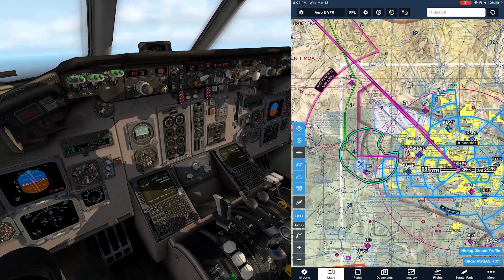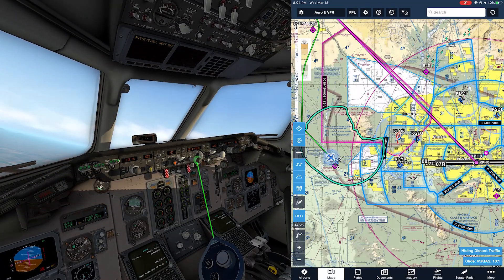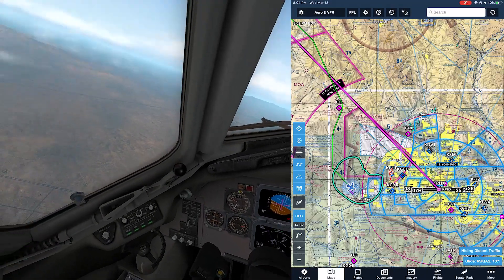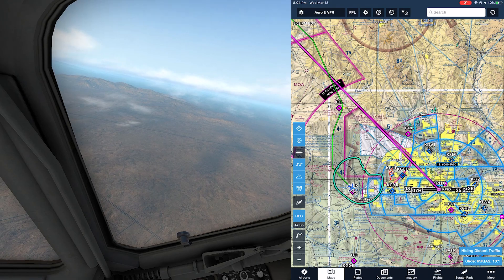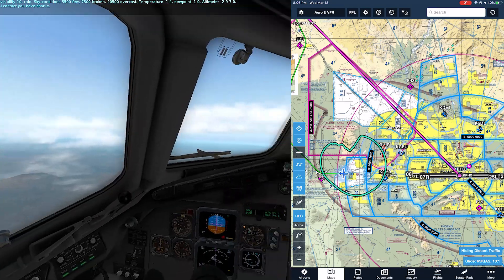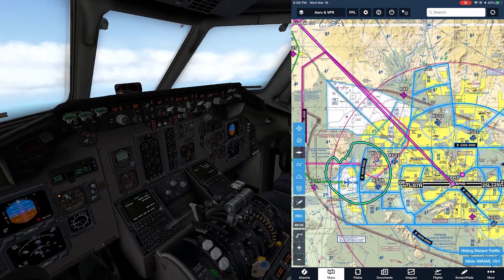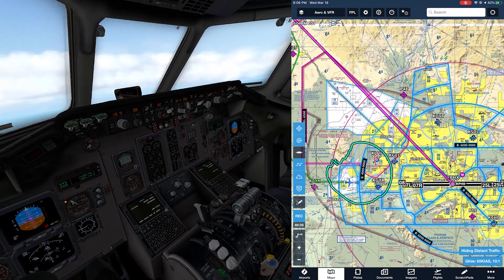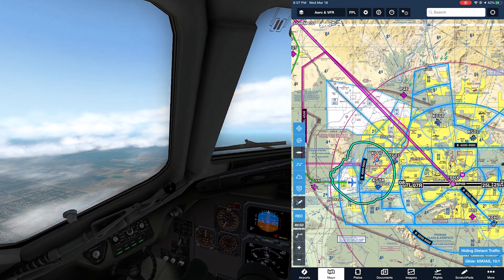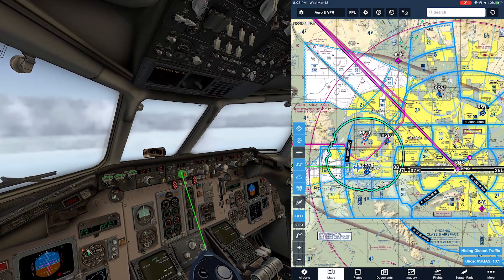We're about to intercept the extended centerline, so let's turn to runway 08 - heading 080. Phoenix Sky Harbor ATIS information Charlie: wind 170 at 12. That's a direct crosswind at 12 knots. We'll expect a right direct crosswind, which means we'll be crabbing to the right all the way down to the runway, then kick some left rudder and put in some right aileron.